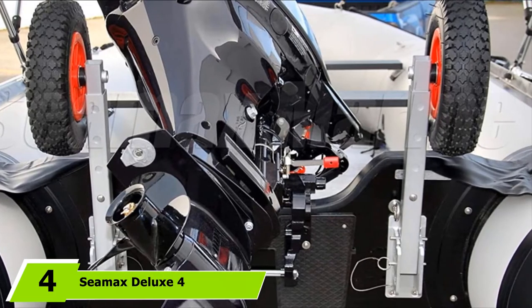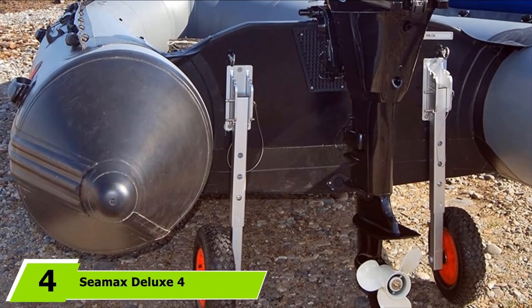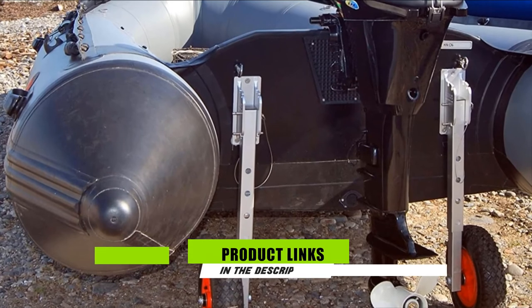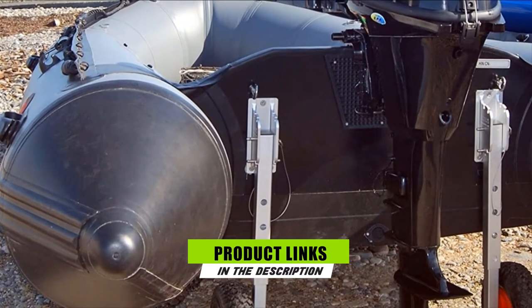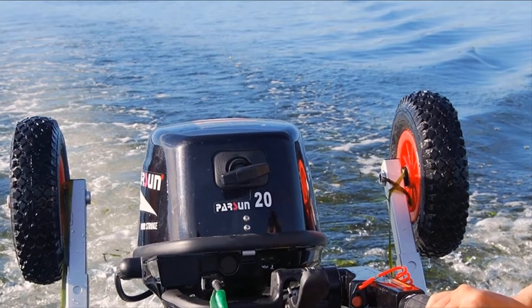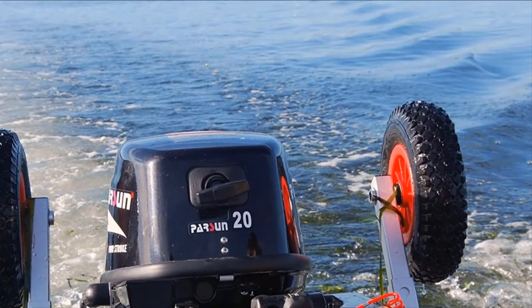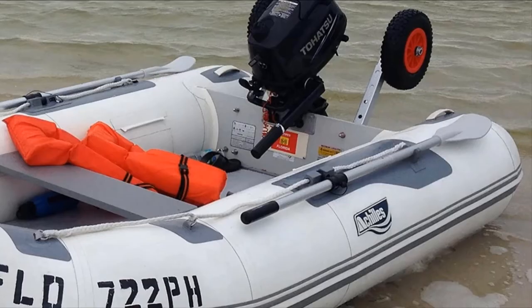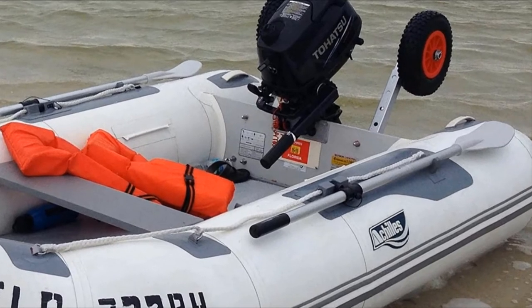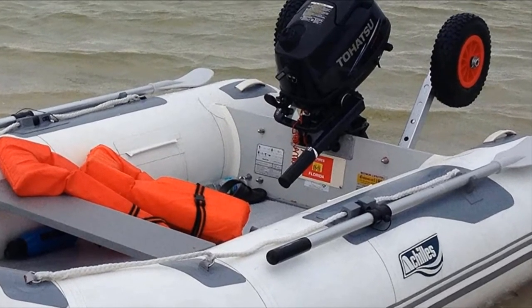The number four position is dominated by C-Max Deluxe 4x4 Boat Launching Wheels, probably the best design model you'll come across. The brackets and arms are made from the strongest 6-series aluminum alloy with anodized coating throughout. Combined with the stainless steel hardware, this gives these wheels a staggering weight capacity of 600 pounds.